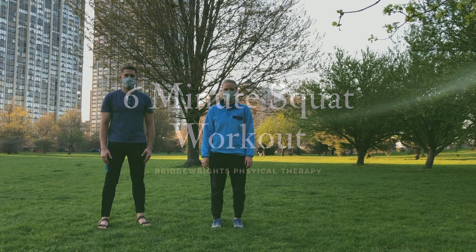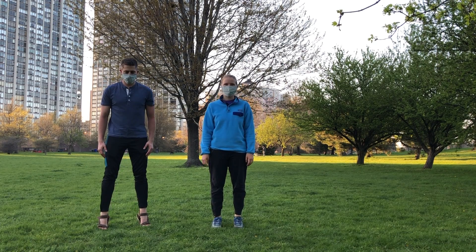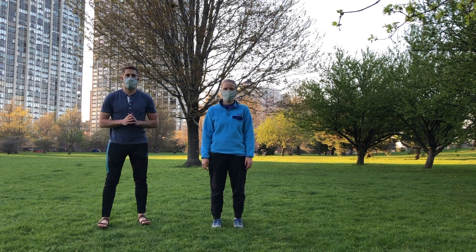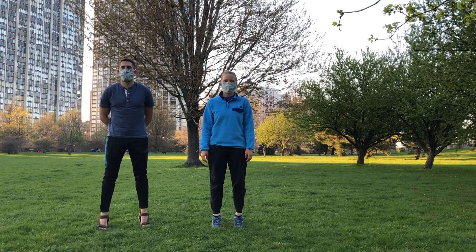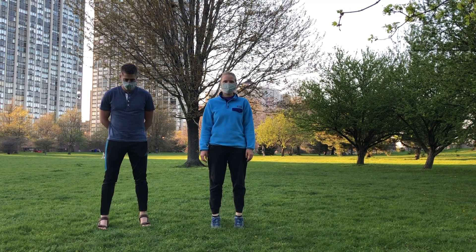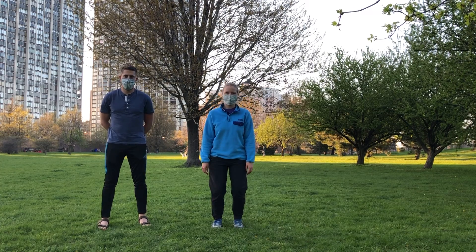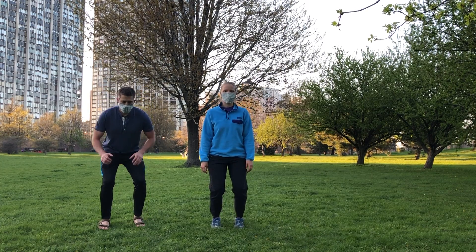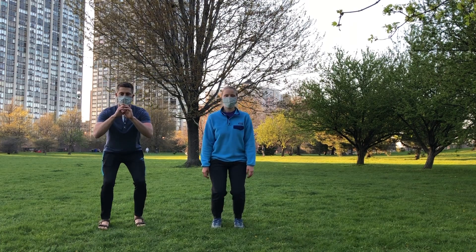We're going to start with a warm-up for the calves. You're going to come up onto your heels and then lower down. There are two main muscles in the calf: the gastroc and the soleus. First, start with straight knees and come straight up — this focuses on the gastroc muscle. After 10 of those, bend your knees and keep coming up onto your toes, which focuses more on the soleus muscle.